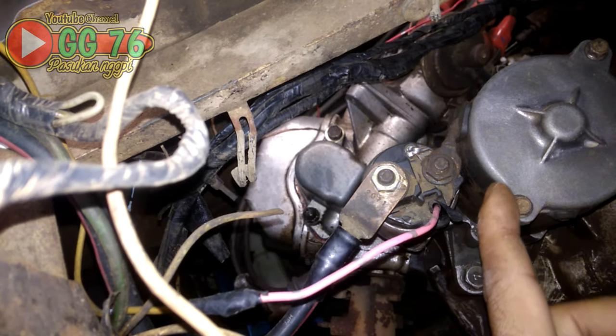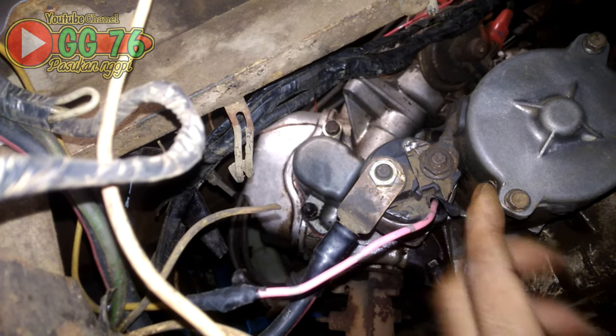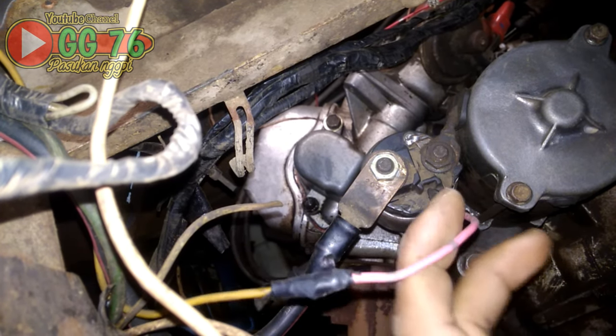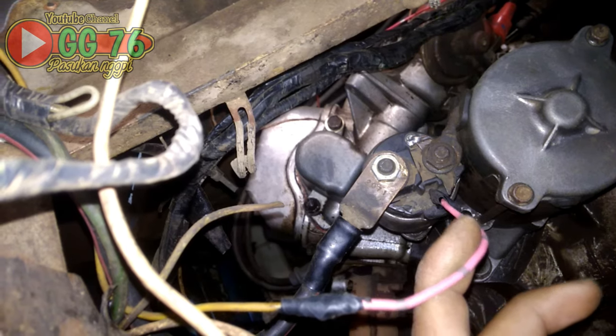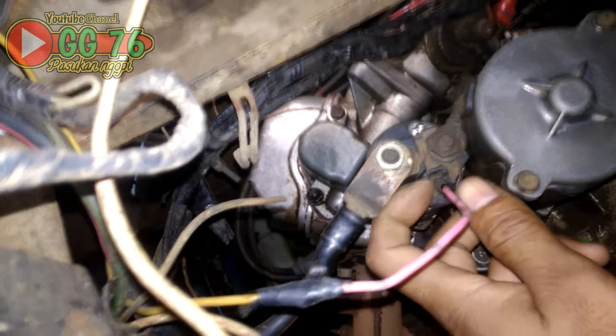Ini adalah masa dari aki menuju mesin bodi, dan ini adalah kabel dari depan, kabel dari kontak. Kunci kontak saat stater, strum harus keluar dari sini menuju dinamo stater.